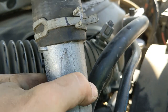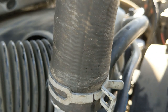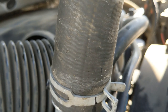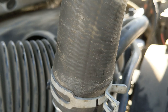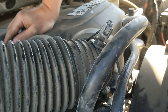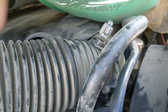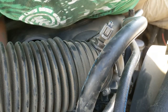There we go, all lined up still. Now the fun part — let's see if I can feed this back into place while holding the bolts. I'll take my watch off. I will be right back.